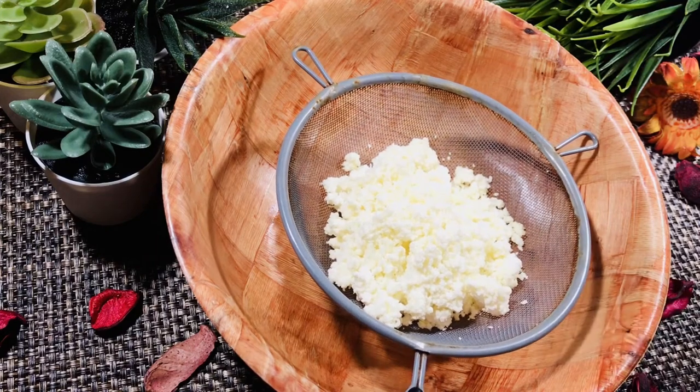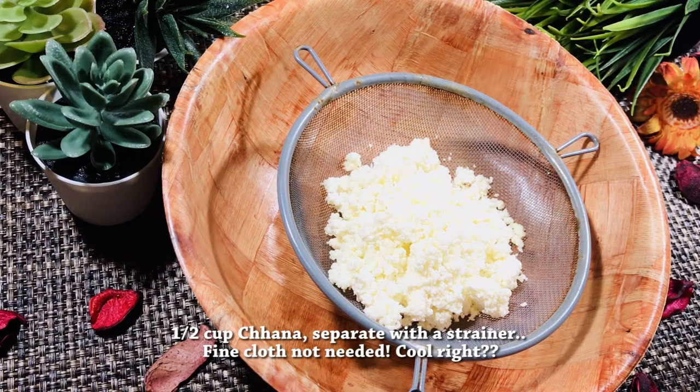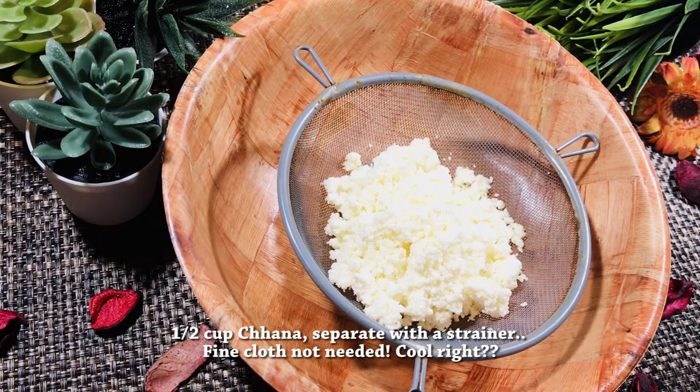This recipe is in the description box. The recipe will be made in the description box.